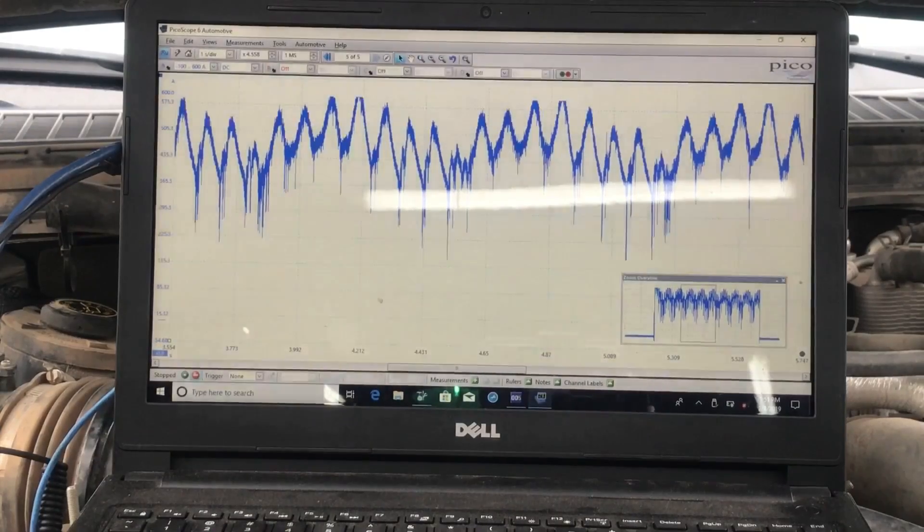I did already call the customer and let him know what the issue was with this vehicle. I'm going to give him the option to think it over and see what he wants to do.